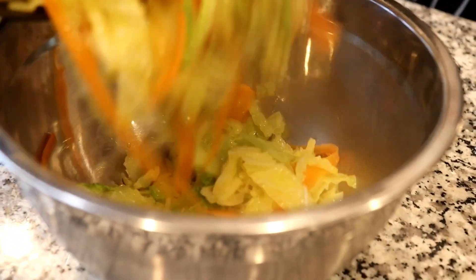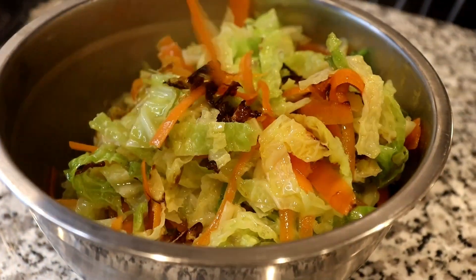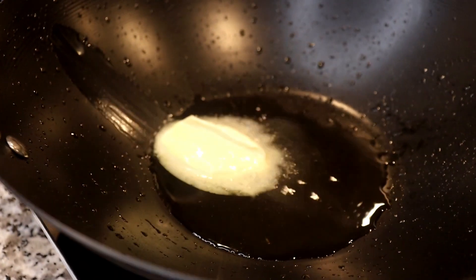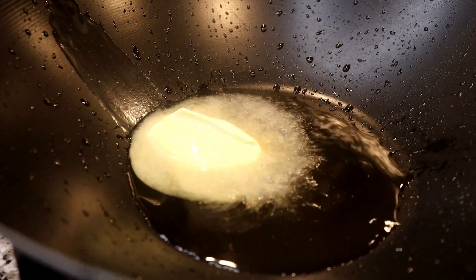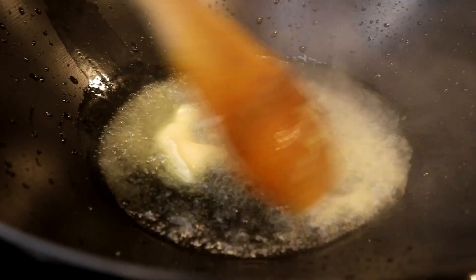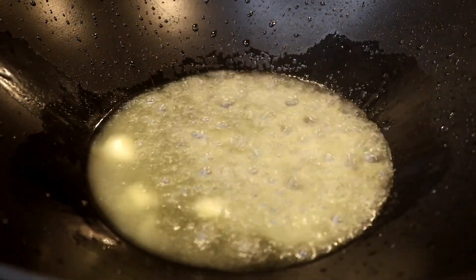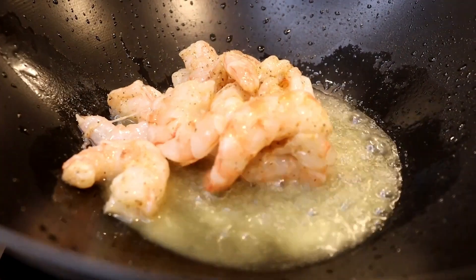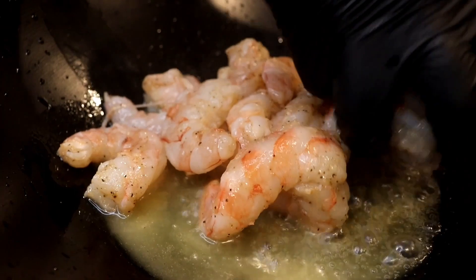I'm adding the cabbage and carrot stir-fry to a bowl once it's done. I love those bits and pieces that get at the bottom — it gives the lo mein so much flavor. In the preheated wok, I clean it out a little bit and add a little bit more oil as well as butter for additional flavor. After I add the butter, I let that melt. Once the butter has melted, I will start searing my shrimp, dropping them in and making sure each shrimp is evenly placed on the wok to ensure it's fully cooked on each side.